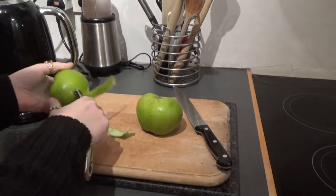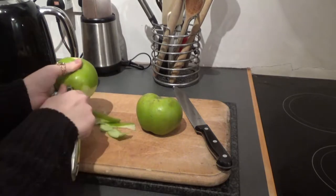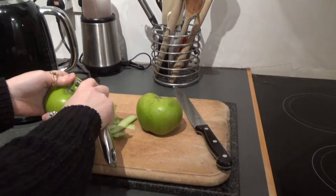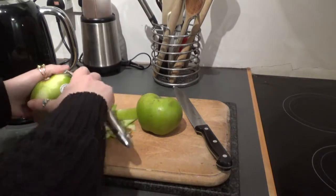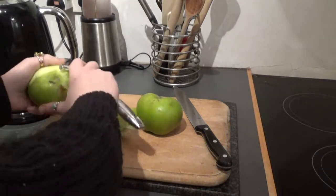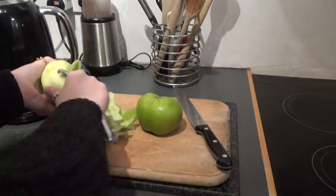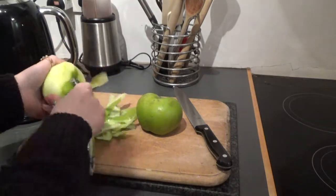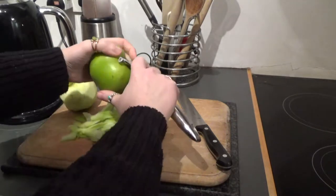So you start off by peeling a cooking apple. This recipe makes — well I did two of each. I did two with Fireball, which is a cinnamon whiskey, and then I did two with a homemade limoncello, and I did it in individual pots, little ramekins or something. So one apple will do two ramekins essentially.